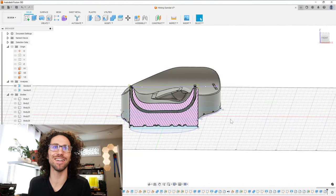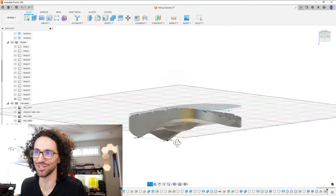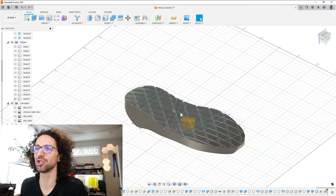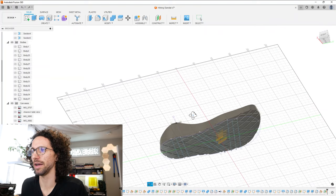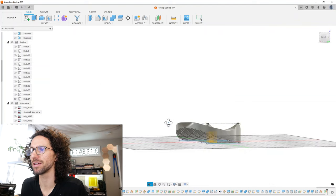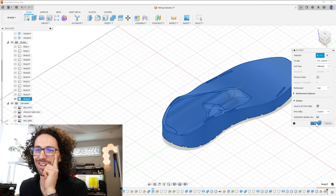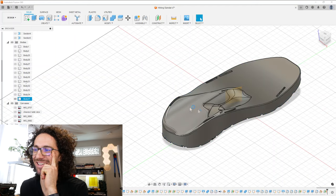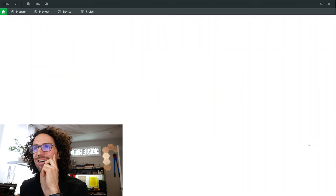We got our channels made. I feel like we might be ready to 3D print. I'm going to bring it into my slicer. How long is it going to take? We still haven't added support material either, so that's going to add some time. But we did take out a little material. As long as it's not more than three days — I can't believe I'm saying that. Like a three-day print, that is wild.